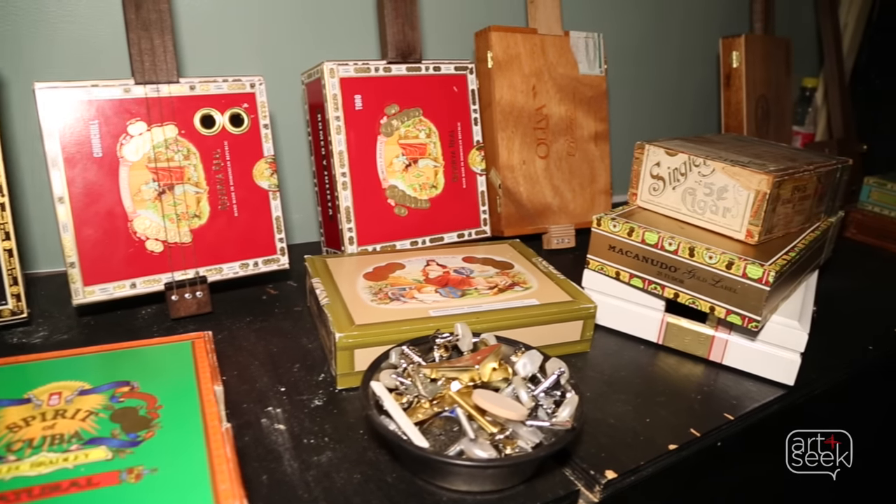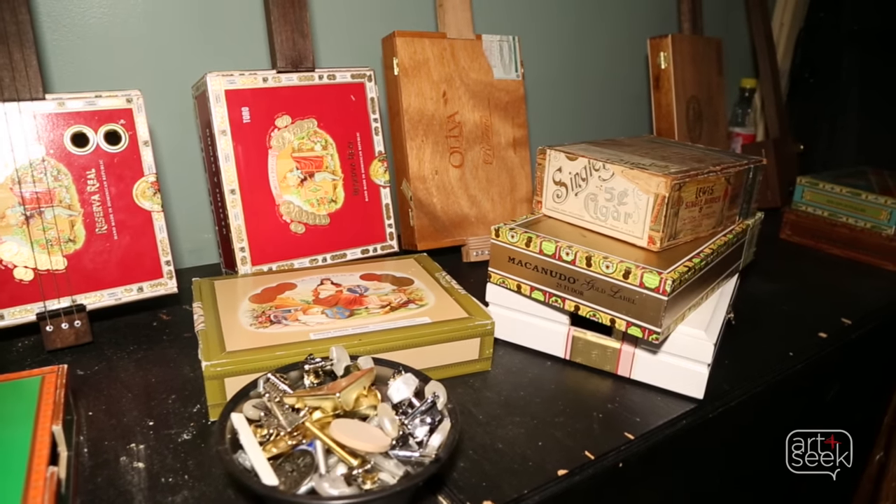I definitely get attached to each one I build. I spend about 10 hours with each one. Each box kind of speaks to you a little different.